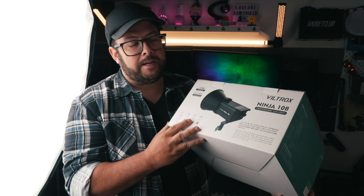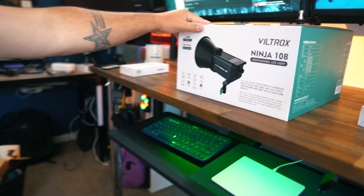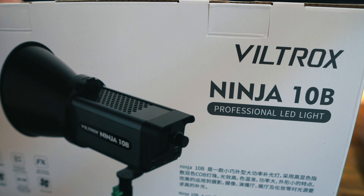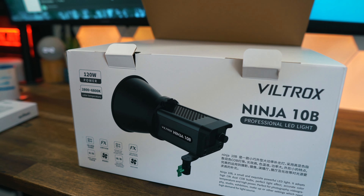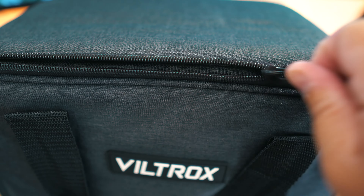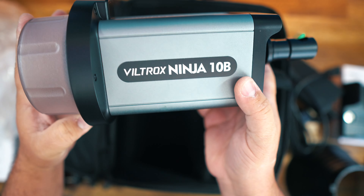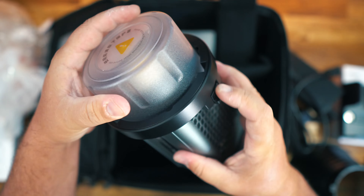If you are in the market for a new studio light or a more professional light to take with you on shoots, you should definitely check out this light right here. This is the Ninja 10B from Viltrox. It's a 120-watt handheld COB LED light and it comes in a nice protective case so you are ready to go on your shoots. You get the power adapter, a lamp shade, securing clip, and of course the Ninja 10B with protective cover.